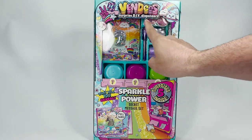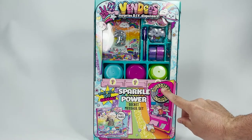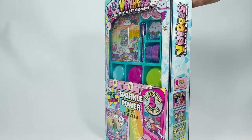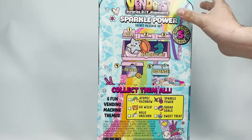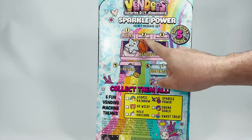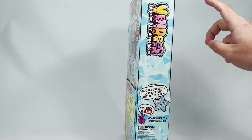Here we are all zoomed in with our Vendys Surprise DIY Dispensers, Sparkle Power Secret Message Set. These look so cool. We're going to get five surprises inside. It's like a little vending machine — it's full of secrets. There are six fun vending machines to collect. We have the Sparkle Power. There's also a YouTube channel for this brand, Horizon Group USA, so definitely go follow them — we'll link them in the description box.